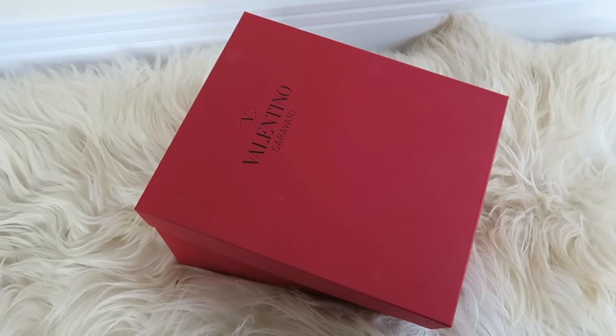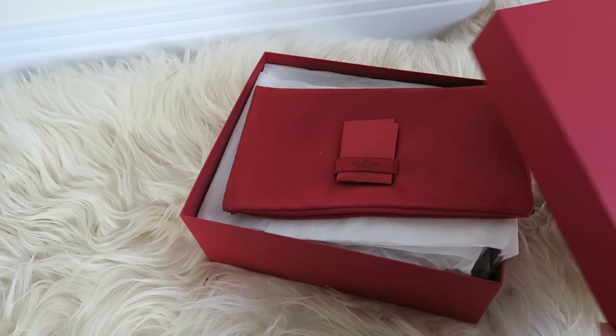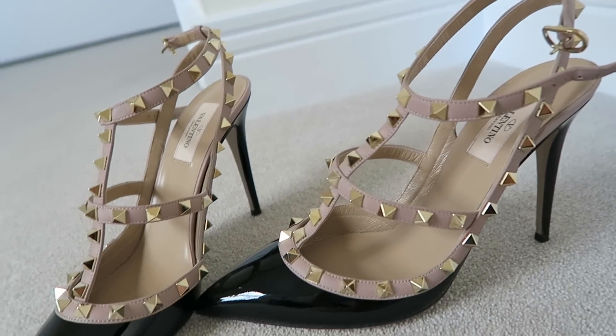When you get them, the box looks like this — it almost feels a bit like fabric on the outside, it's just plain red with the information on it. When you open it you have two dust bags, and in the little pouches you've got heel tips and probably a care booklet. Then when you open the box you have the shoe.